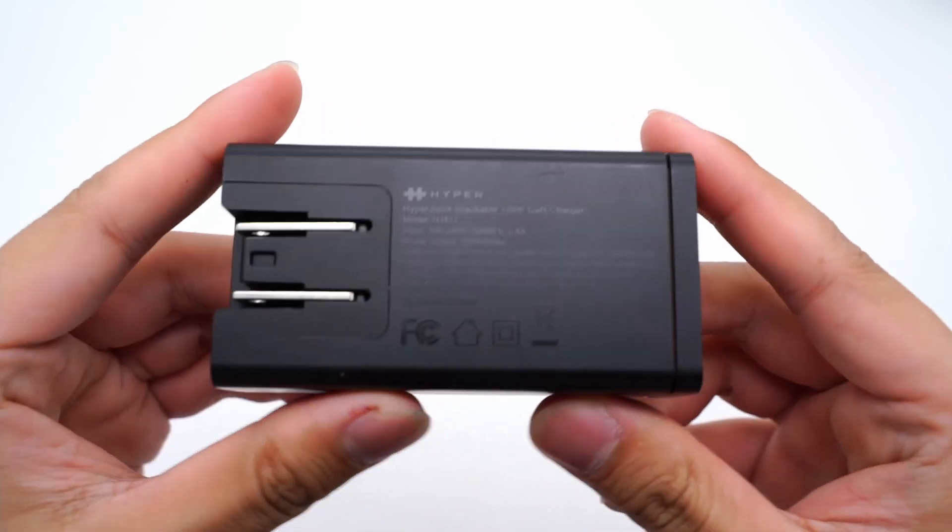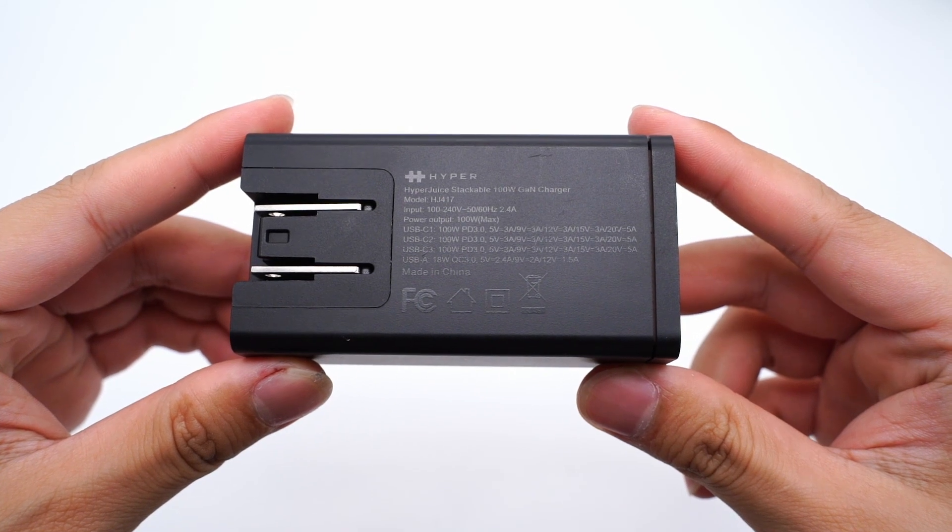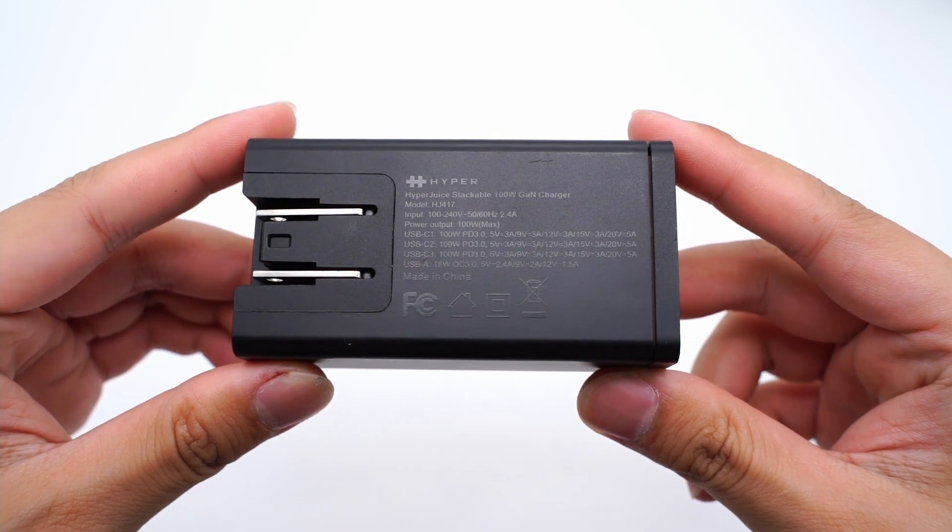The specification on the back shows the model is HJ417. It supports wide-range input of 100–240V, 50 or 60Hz, 2.4A. In terms of output, three USB-C ports can support 100W, and the USB-A can support 18W. It also passed FCC certification.